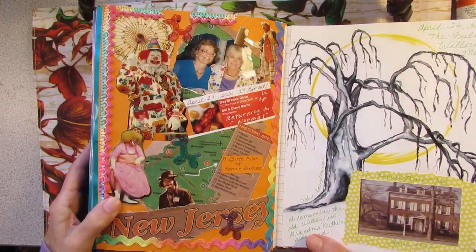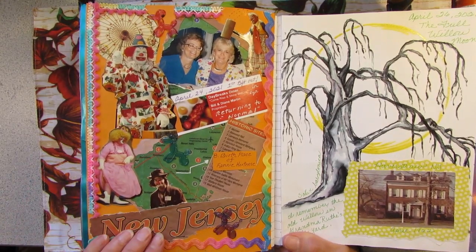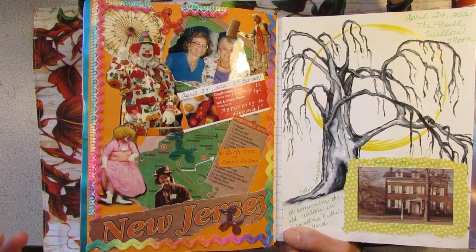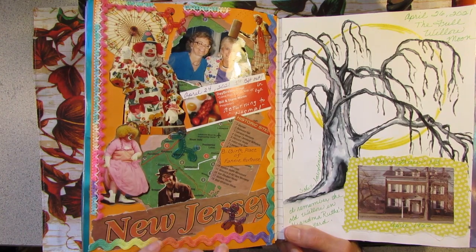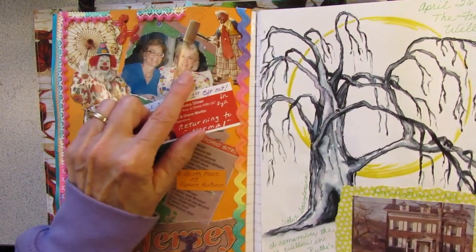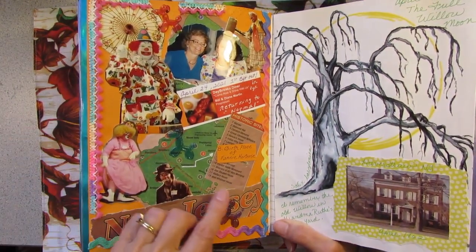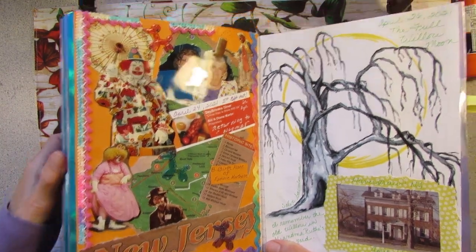Oh, we went to the diner — the diner opened back up. At the diner they had a placemat about New Jersey, and the diner is in Connecticut, but the placemat was talking about New Jersey. So I brought home the placemat and made a really fun page with clowns from the circus and that boho rickrack, some balloons and animal balloons. I put a picture of my mother and my aunt Fanny because she was a jokester — she always loved to clown around. This clown has a big hammer and he's bopping someone on the head. She was born in New Jersey, so this whole page just kind of came out of going to the diner for breakfast.